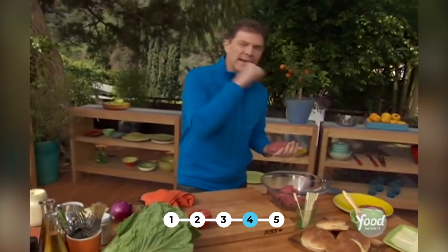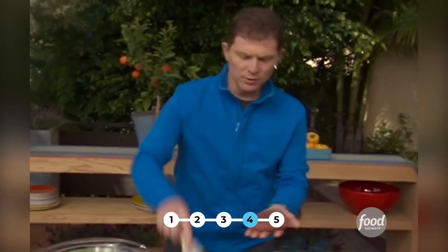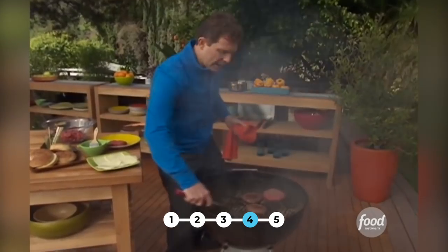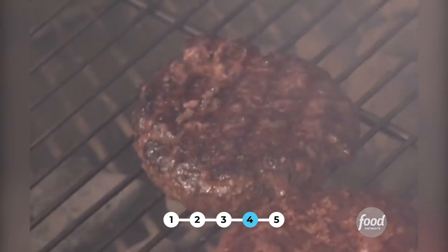Otherwise you're going to have a big hump on the burger, and people take the back of the spatula and press it down to get it back to shape — and that's when you lose all the juiciness. Season it with a little bit of salt and pepper, then brush it with a little bit of light oil so it doesn't stick to the grill. Find the hot part of the grill and drop it on. I like to turn my burger one time, because you get that nice crust on the outside of the burger.